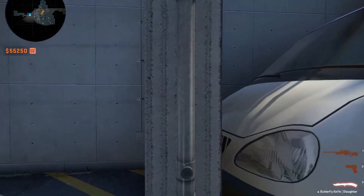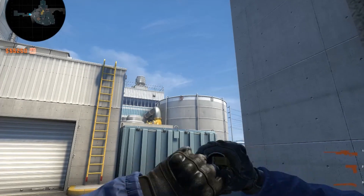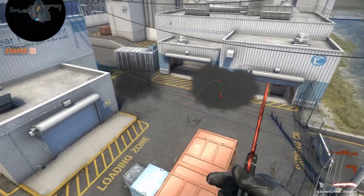Just stand here, pull out your smoke. Das is good. You're gonna look at this little box here - see the right side of the box. Very simple to stand with that. Das is smoke number two.